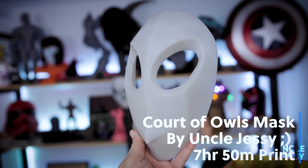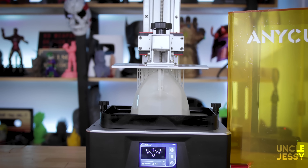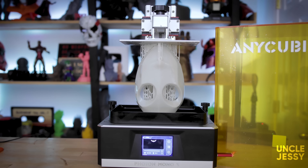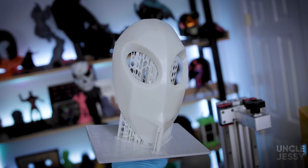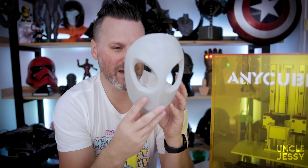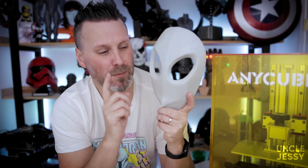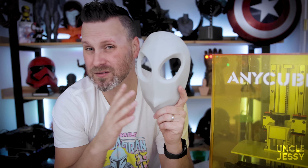Next up is a Court of Owls mask. If you're a Batman fan you'll probably be familiar with it — it was an amazing storyline from about 10 years ago. I actually modeled this myself in Blender and decided to finally print it here on the Mono X. Printed it all in one piece and I think it came out pretty good. I still need to paint it and design some hooks on the back so I can attach straps to wear it. Before wearing any resin mask, make sure to prime and paint it first — having cured resin directly on your skin probably isn't a good idea.